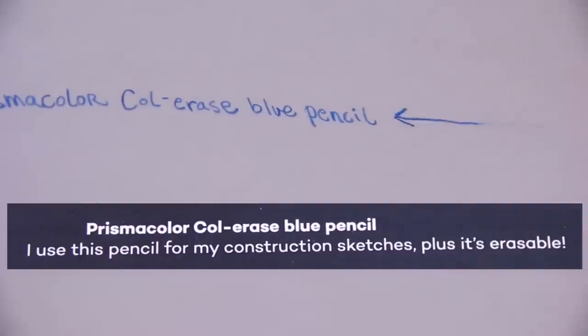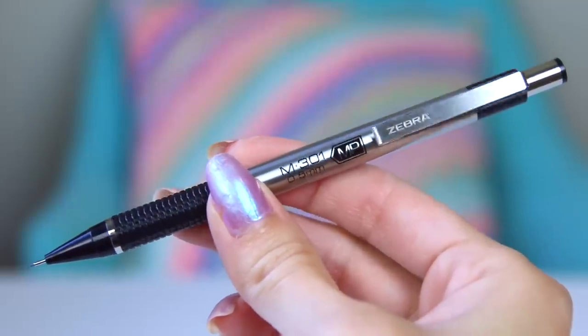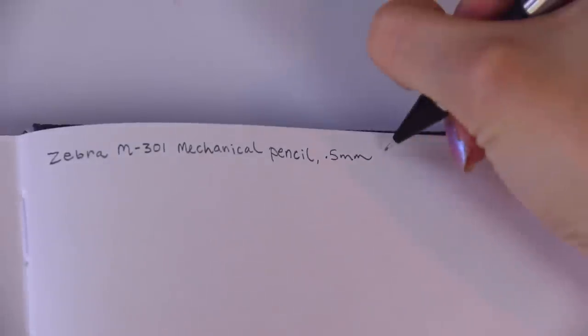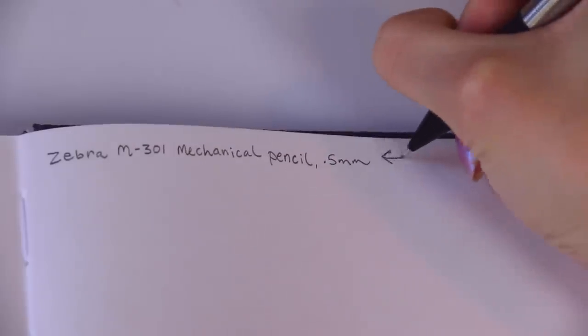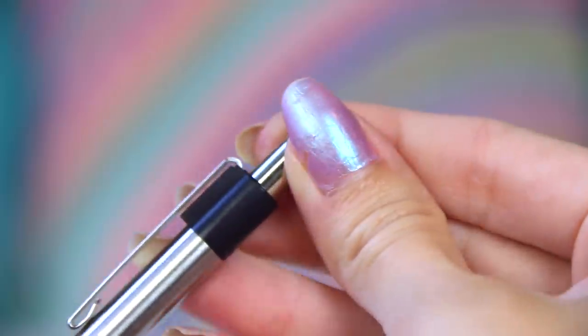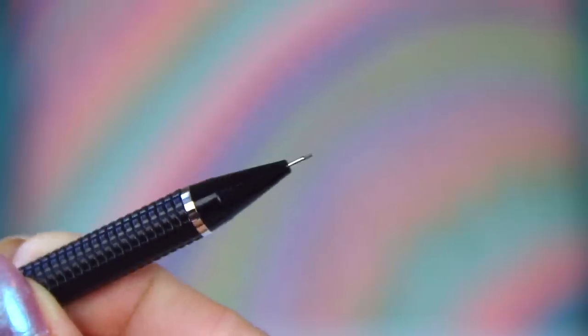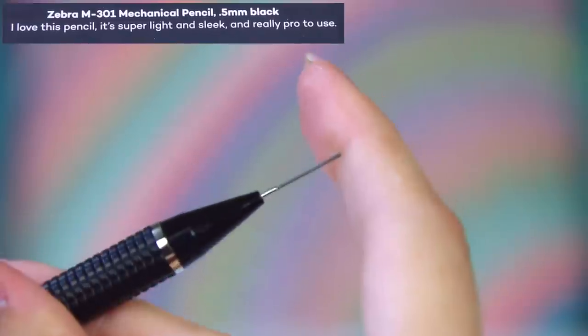Then we have a really heavy duty, professional-feeling mechanical pencil. Most of my mechanical pencils come from Dollar Tree or a giant pack of Bic ones from Target — they're not bad, but with this I feel official. This is the Zebra M301 mechanical pencil, 0.5 millimeters, black. Super light and sleek, and really pro to use.